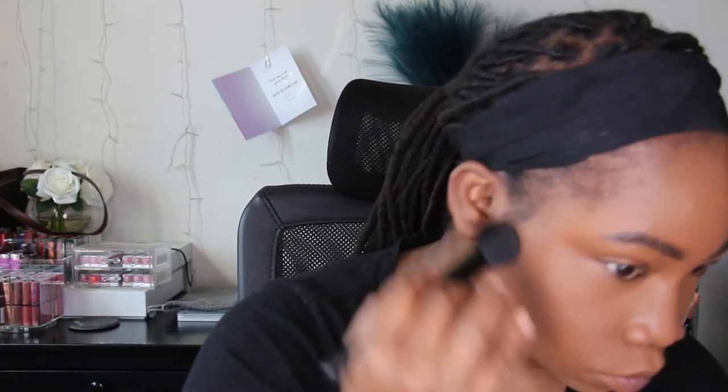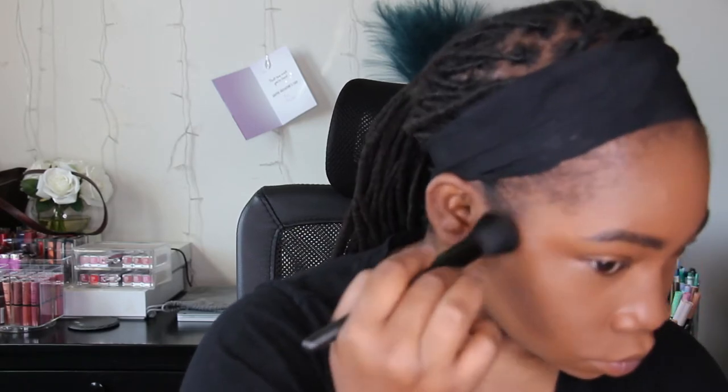I'm always iffy with this cream contour — I never know if I'm doing it right or if both sides of my face look the same. This is the Anastasia Beverly Hills cream contour and I think I'm in Cool Brown. I want this to work really bad — I want to make it work instead of going back to powder contour.